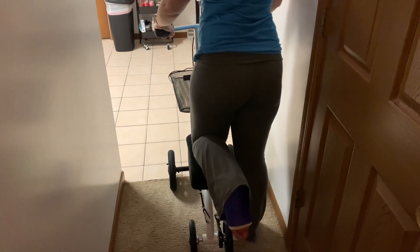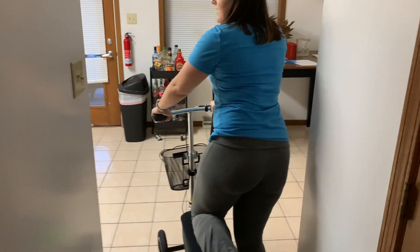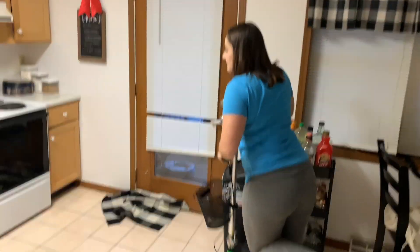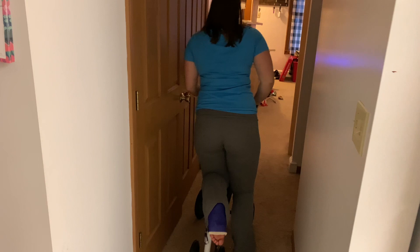At this bump I always try to lift my knee up a little bit because the bump does not feel good on my ankle, and then I just steer around after those.